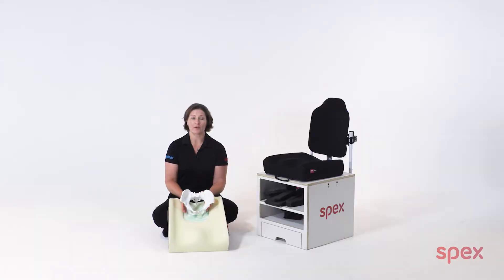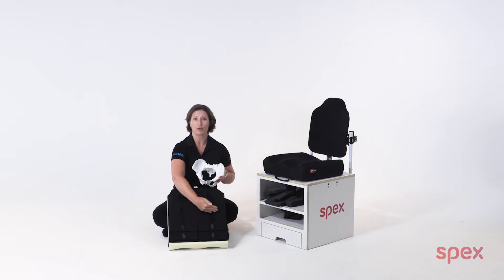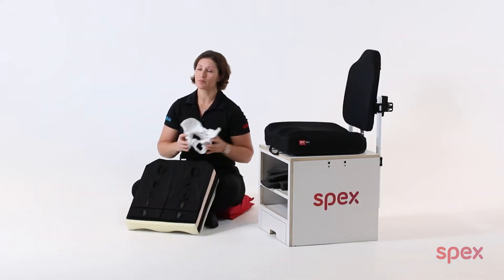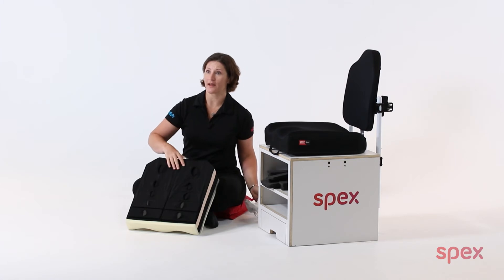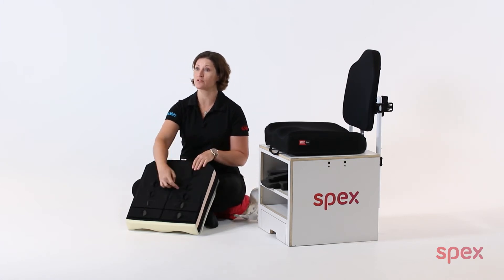The strategic positioning base can provide the biomechanical support to help block one side of the pelvis from migrating forward. To create a block to rotation, simply add positioning pads to create a pre-ischial shelf to the side we want to support.